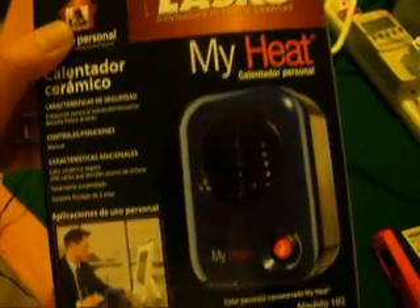This is HHOHeaterPlans.com. We're doing another test — a debunk test, I guess you want to call it. Here we have a Lasko small ceramic electric heater. The output is 200 watts. If you can read it or not, there it is.